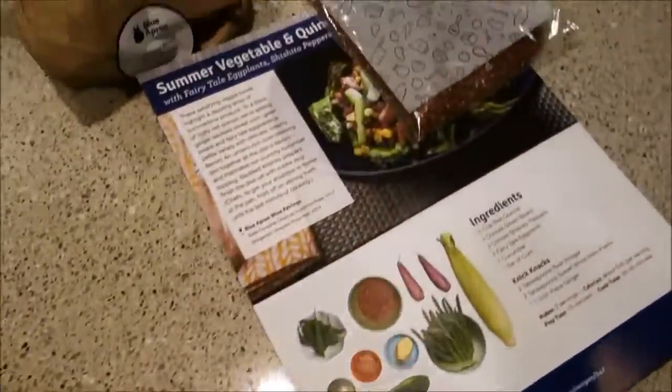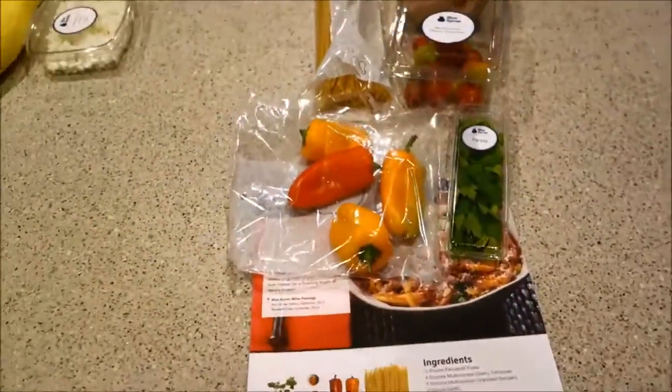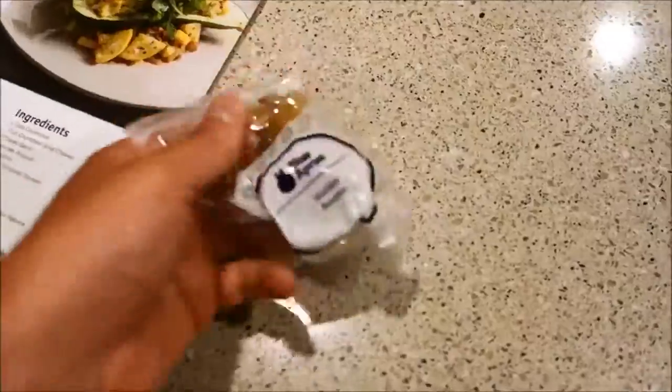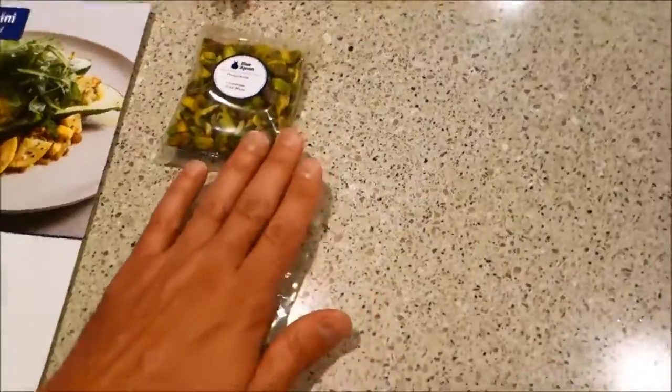I'm going to tell you guys exactly how it all turns out, including some of the negatives things I found in the bag. These are the knick-knacks — some beautiful raisins and a little pistachio. Yeah, that looks awesome.